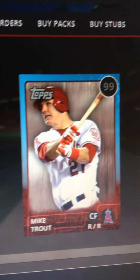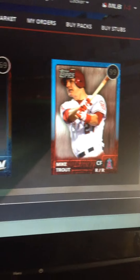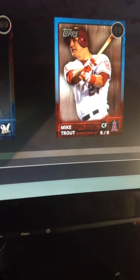It's amazing. Wow, it's pretty amazing to get it from a 2,500 stubs pack — not $2,500, but 2,500 stubs.